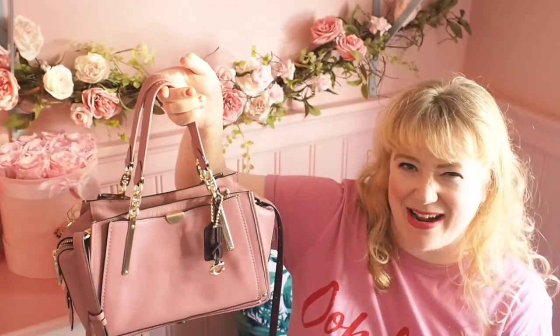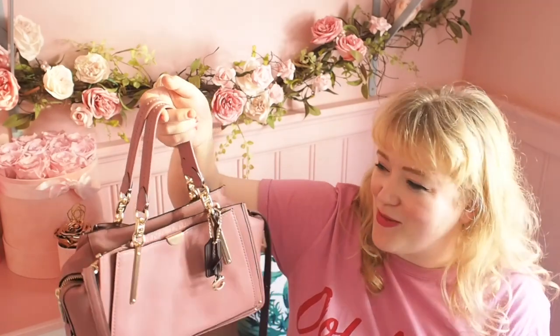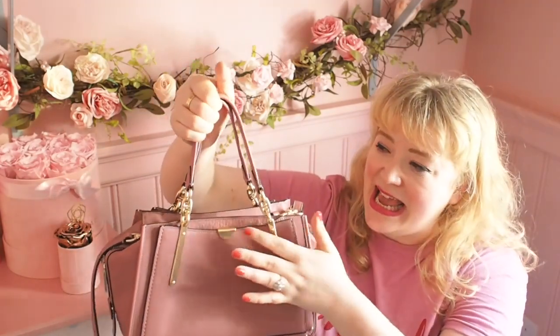I once had to cut keyrings off an Anya bag and was a bit disappointed, but here you don't have to cut them off. And I really like this half moon detailing here.